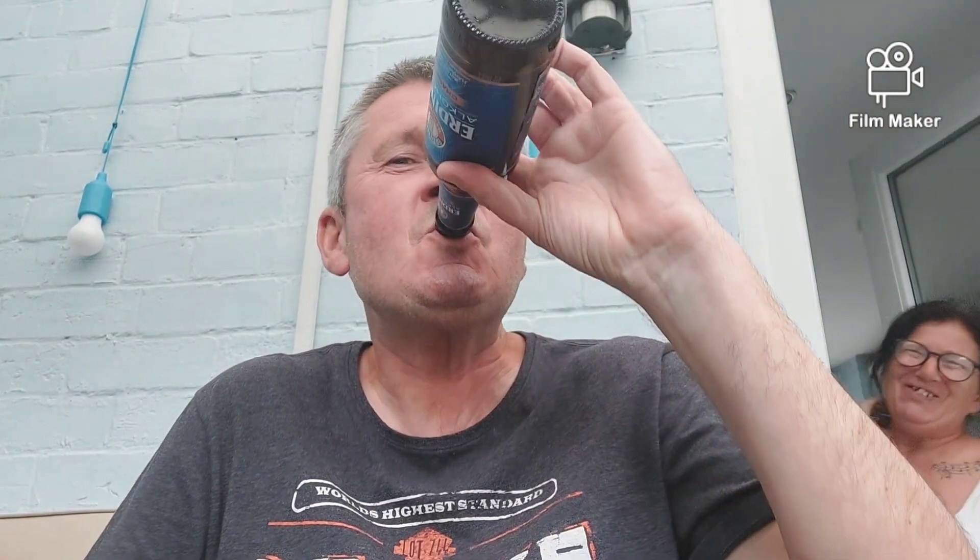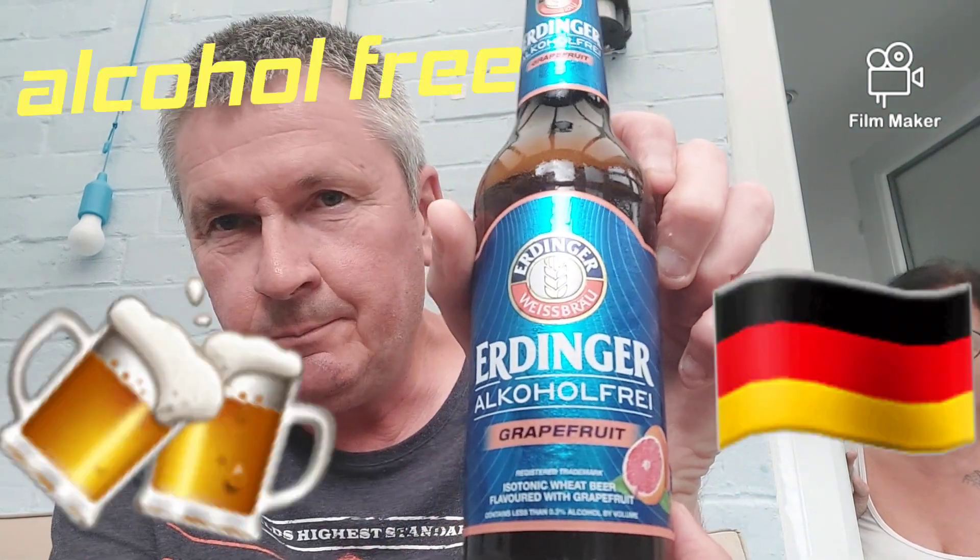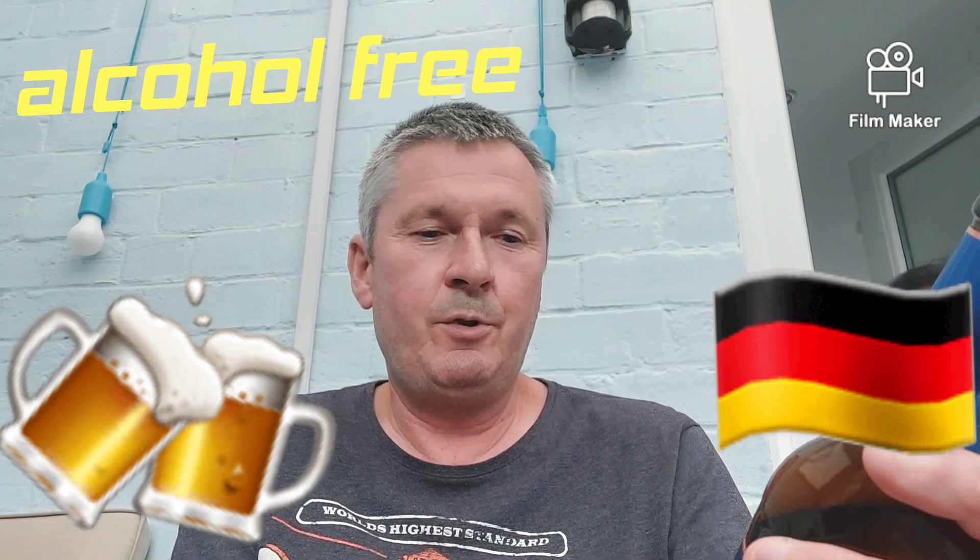Someone comes through — "What are you talking to? I thought you were on the phone." Oh, I'm just doing a beer review — you've had these, what do you think? "They're alright, they're refreshing, they definitely do what they say on the tin." I mean, it says alcohol-free, obviously it's in German on the label, and it says underneath: contains less than 0.3% alcohol by volume.